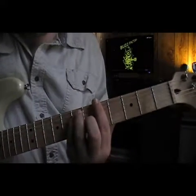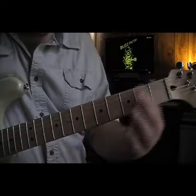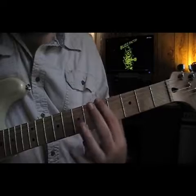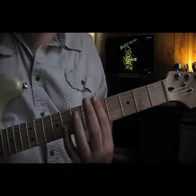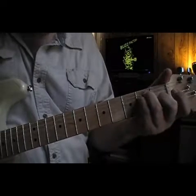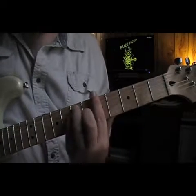Now we're going to go barre chord, 5th fret. E, F, F sharp, G, G sharp, A. So our root is on the A, and like I showed you in the E tutorial, to make an E chord we're just taking that major shape and sliding it up to the 5th fret.